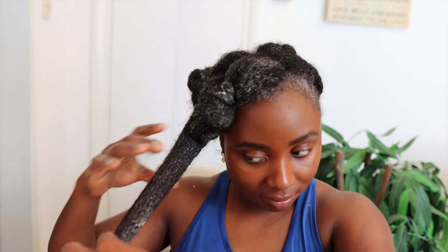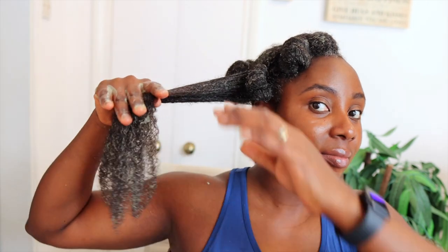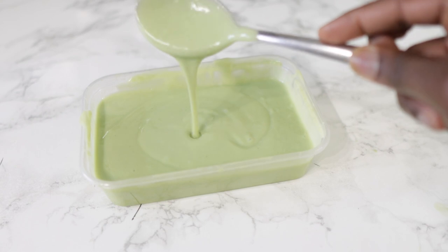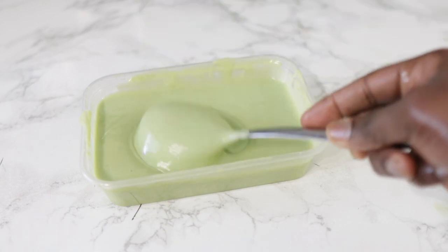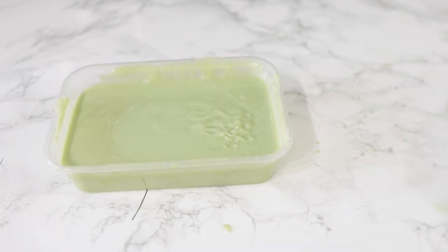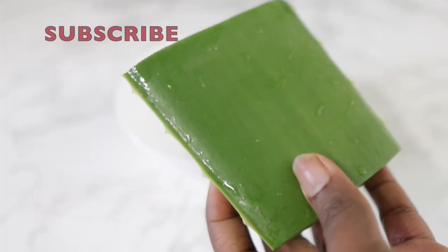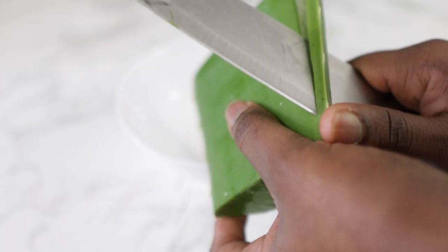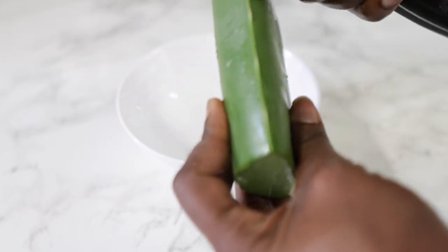Hey guys, it's your girl Vanessa here. Welcome back to another video. I'm back with another awesome hair growth treatment that you will absolutely love. This treatment is the bomb. It will keep your hair super moisturized, prevent it from breaking or falling out. Not a single hair is going to fall out after you have washed this out of your hair. It is so good. So if you're interested, definitely keep on watching and please watch till the end so you can see what this actually worked like on my hair and so you don't miss out on any useful information. Now let's hop into the video.